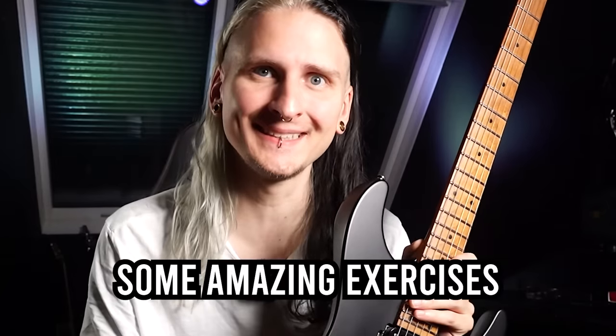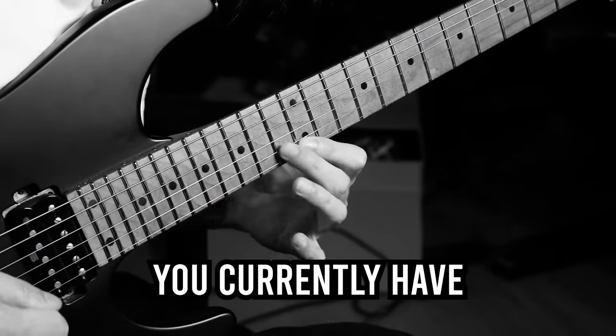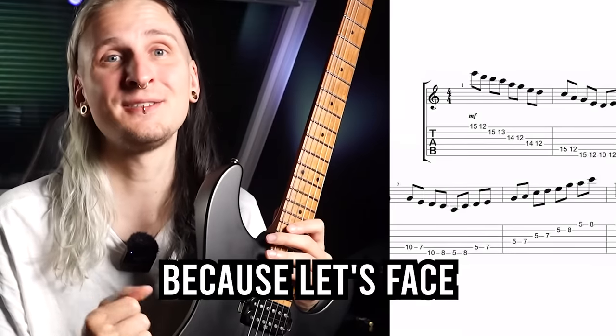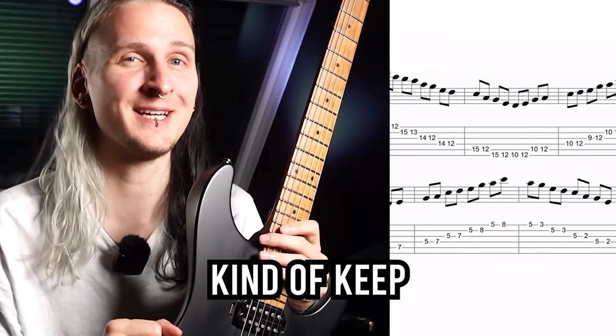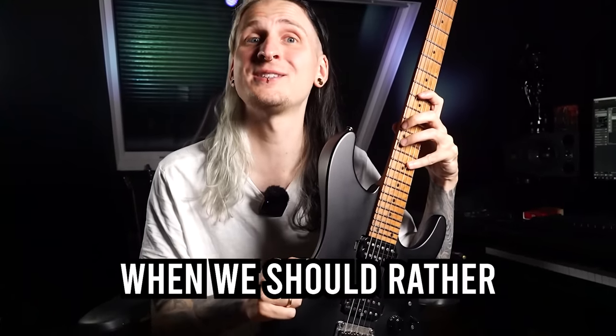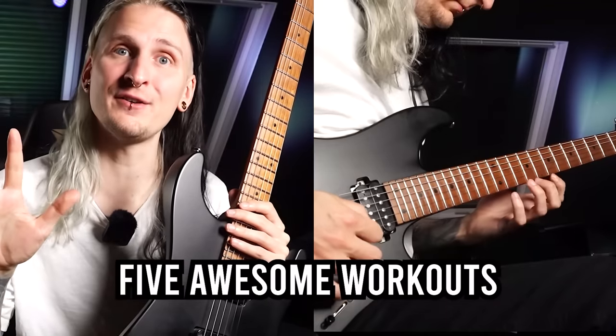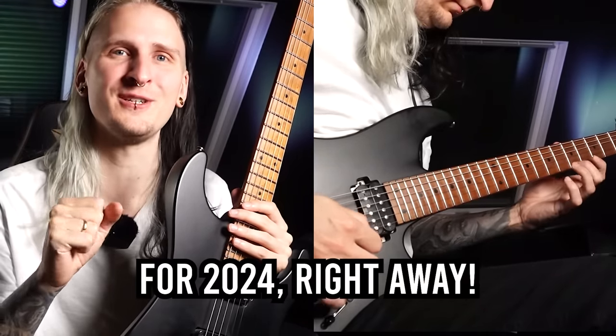Today I have some amazing exercises that might replace some rather ineffective workouts you currently have in your personal practice routine. As guitar players, we tend to keep the same exercises in our routines for way too long when we should switch them out on a regular basis to make the most progress. Let's check out five awesome workouts that will spice up your routine for 2024.